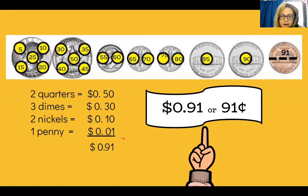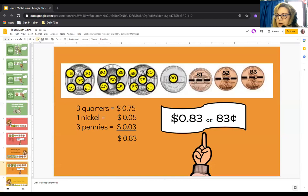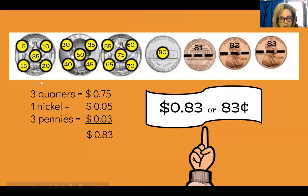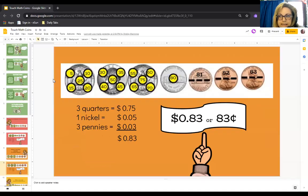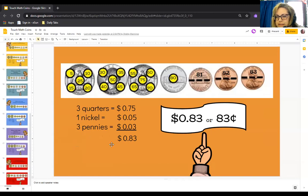Remember, if you want to use present mode, click up here and your coins will be bigger. You can use your finger and touch them. To get out of present mode, go to your keyboard and press ESC. There are a lot more examples to practice — make sure you do each one.